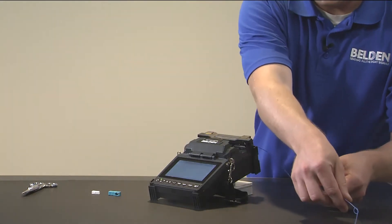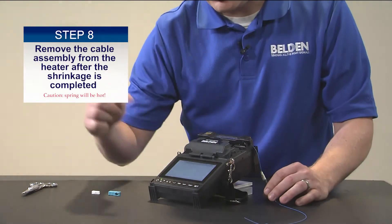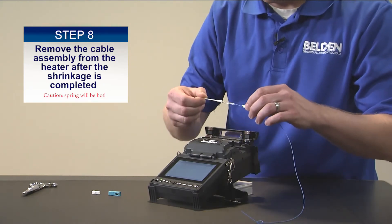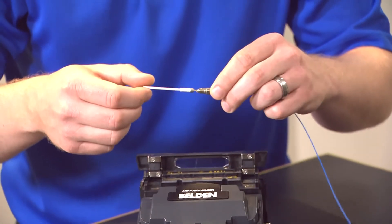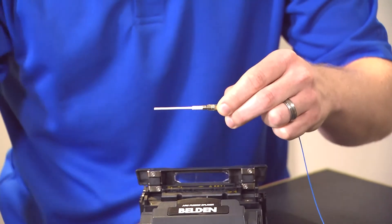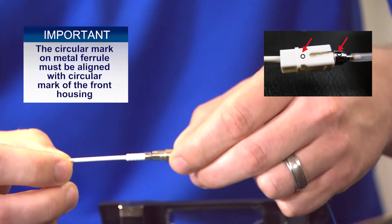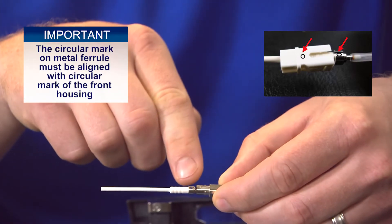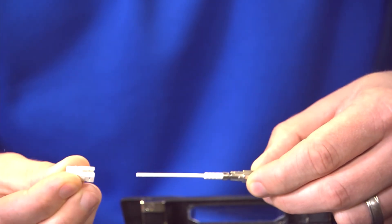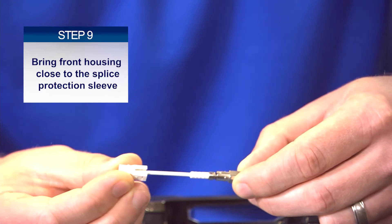Slide up the boot to get closer. Once that 20-second heating cycle is up the red light will go off, and you can pull it out of the oven — be careful because the metal parts can be hot. Slide it into the boot. Then take the white inner housing and align the circular marking on the metal connector ferrule — here you can see it's a blue dot — with the circular mark on the white inner housing.